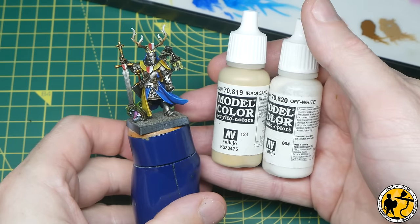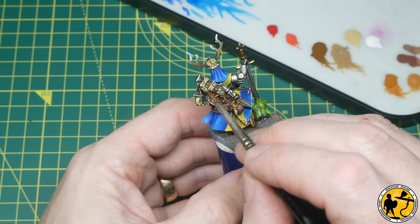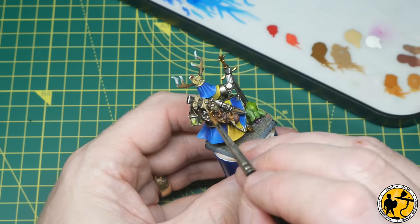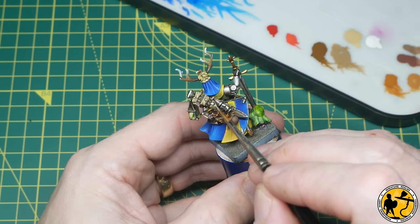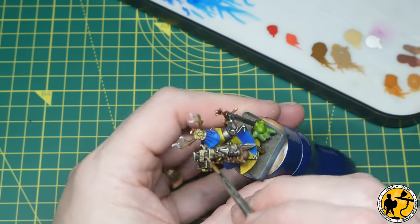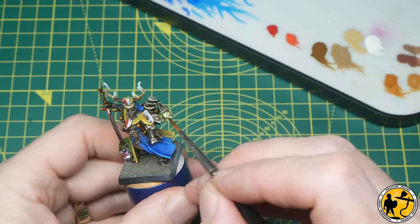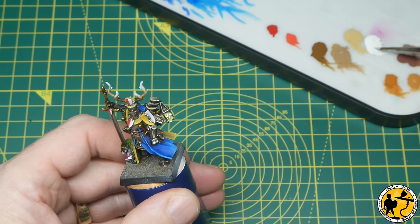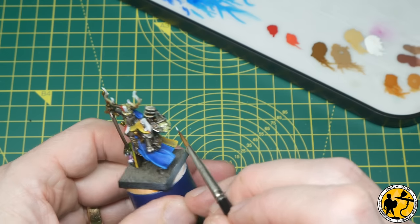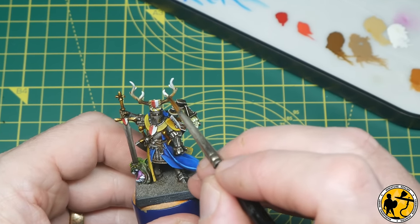Back to Model Colour and Vallejo: I've got Raki Sand and Off-White on the palette with a little bit of water added to each to thin them and make them flow nicely. There are just some thin line highlights on the areas originally base coated in Skeleton Horde. It's also perfect for a quick highlight on the little laced areas. Then I used the Off-White on its own just to highlight the candles a little bit — I'll come back with a purer white later. I also did the same with the very extremities of the antlers.